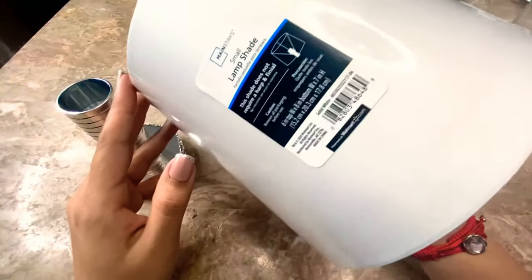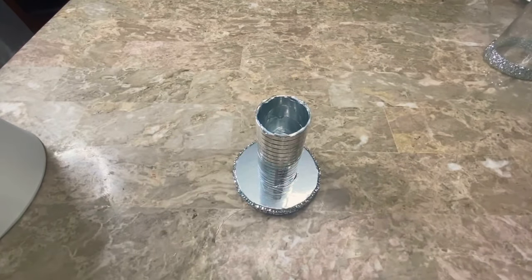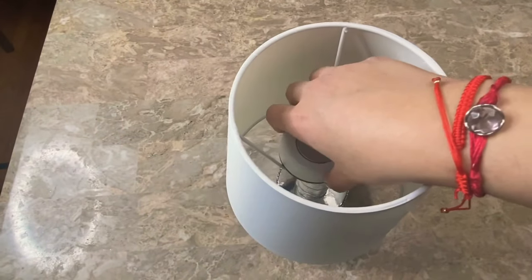I am going to be using this lampshade that I bought at Walmart and I'm going to glue it on using E6000. For my lighting I am going to be using one of these LED push lights.